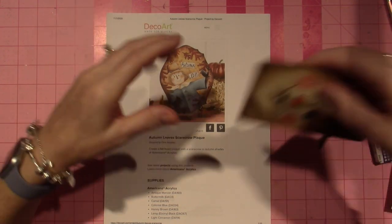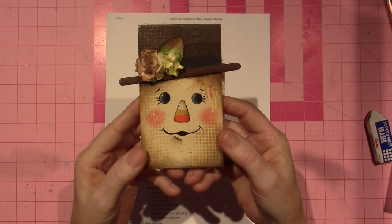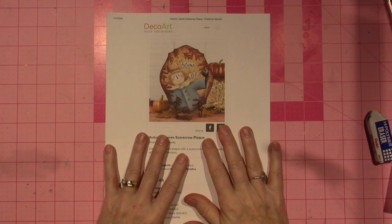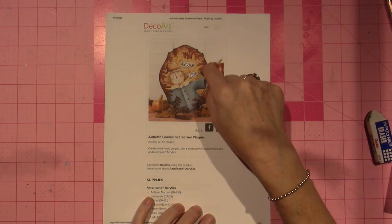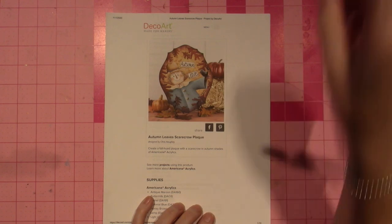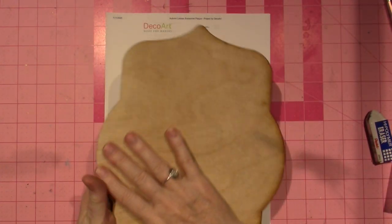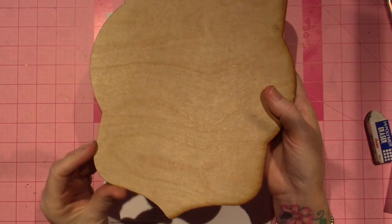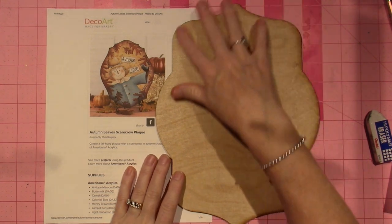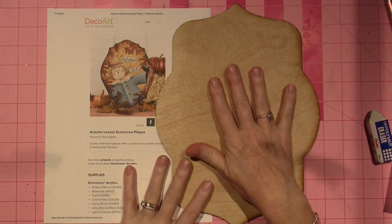I fell in love with scarecrows this year when I did this Tracy Moreau — if you go to her YouTube channel, you can make this too. But today, the surface is just a plaque on a little stand. I printed this out and cut it with my Glowforge. I went to the stock shapes they had, and this one was close enough — it's not the exact shape, but I cut that out.